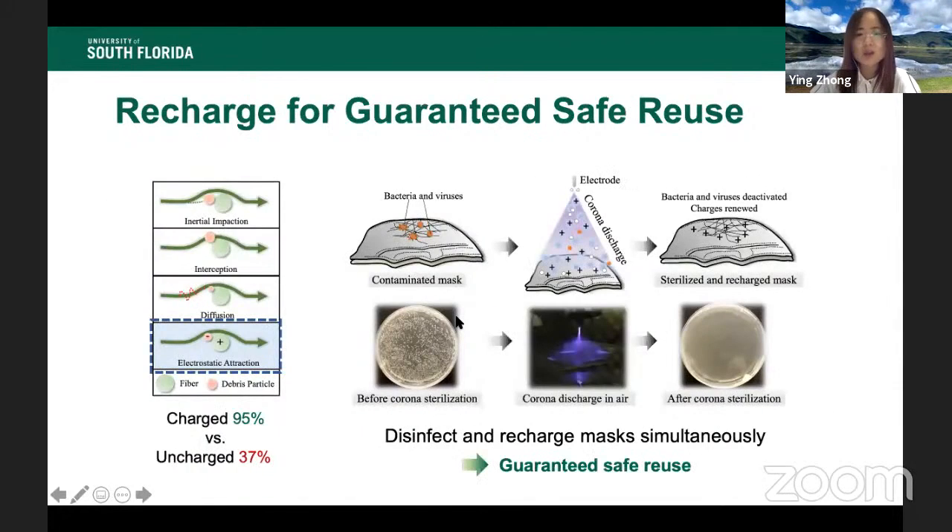If we look at the microstructure of those masks, we cannot find specific deterioration. The reason for the filtration efficiency drop is actually mostly caused by the loss of static charges in the masks, which are injected during the manufacturing process. The difference between a mask with and without static charges is significant — for an N95 mask, filtration can drop to as low as 37% versus the 95% it should have.